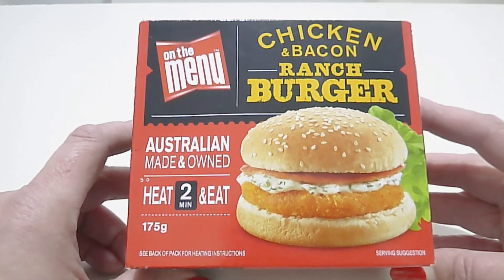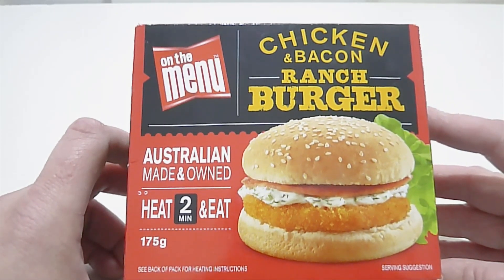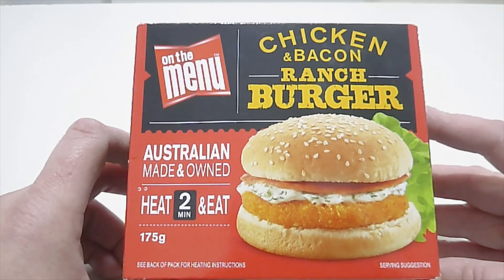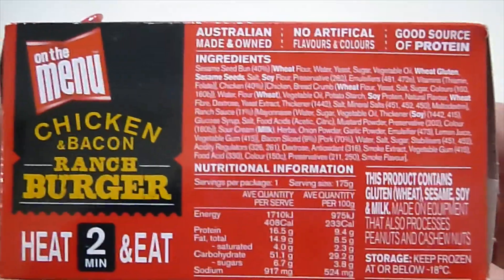Today I'm going to review the On The Menu chicken and bacon ranch burger. I haven't had much luck with some of their other burgers that I've reviewed in the past — you can see some of my other old videos for that — so we'll just see how we go with this one. Let's get started.